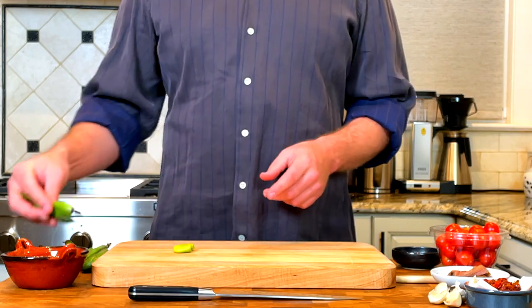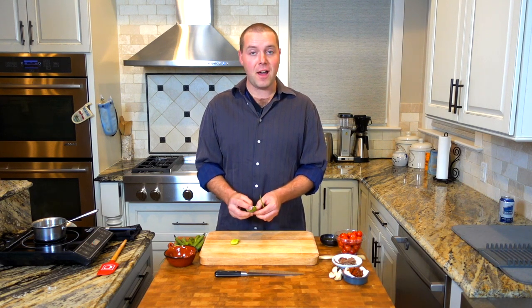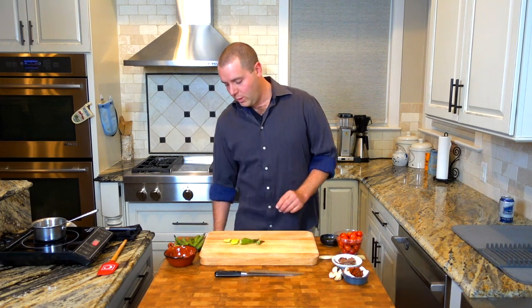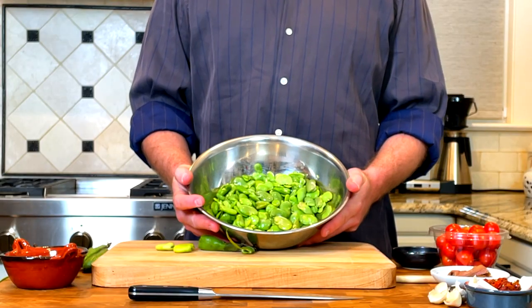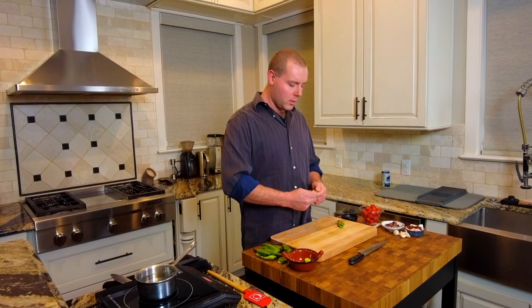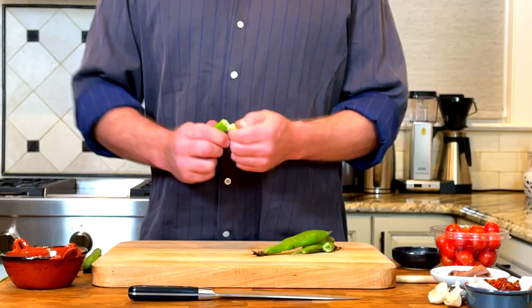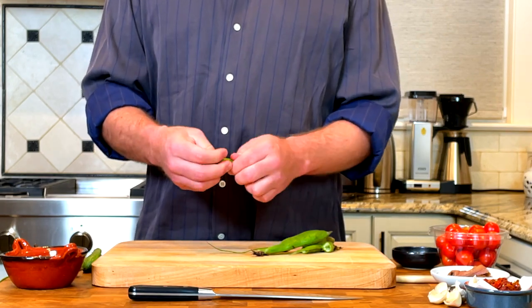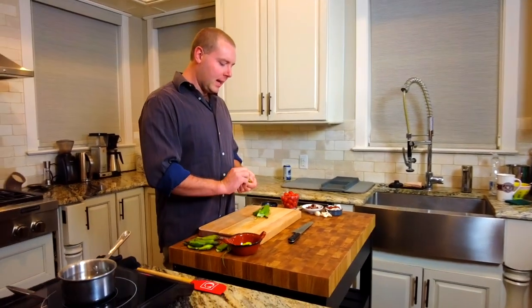We are going to blanch a handful of these fava beans. I have already blanched off a large volume of them — I bought a five pound bag, which yielded probably about four to five cups of fava beans. We'll blanch a few just to demonstrate. I'm going to get some salted water boiling — very salty water, like the ocean. It took me a good half hour to peel the five pound bag, so put on an episode of your favorite TV show and get comfortable.